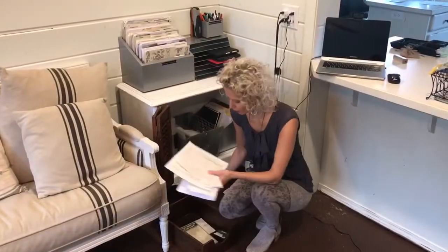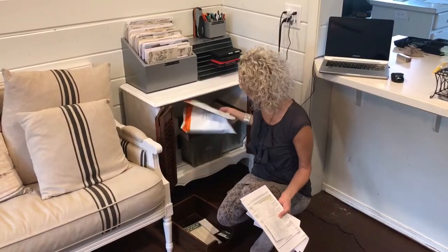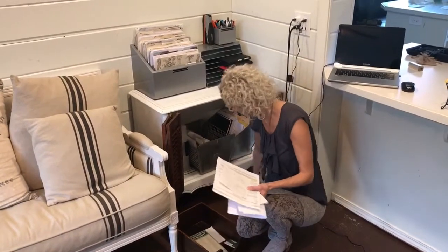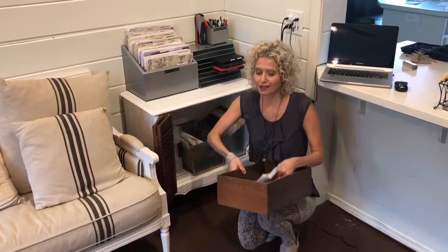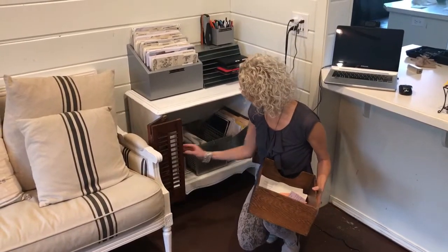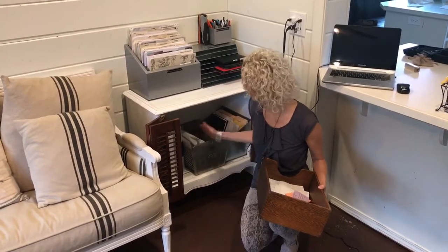A lot of us have a bin like this for kind of longer-term to-dos. We call them chunky stuff — because a lot of times you have chunky things that don't fit in files or in trays, but it's stuff that you have to do, something you need to pass on to somebody. I'm finding that a lot of these things I've either done or are no longer relevant. I love this vintage legal-sized bin, but it doesn't fit in this cool little stand I moved from my office. So I got this cute little gym basket, and it seems to work great — it also keeps everything standing upright.